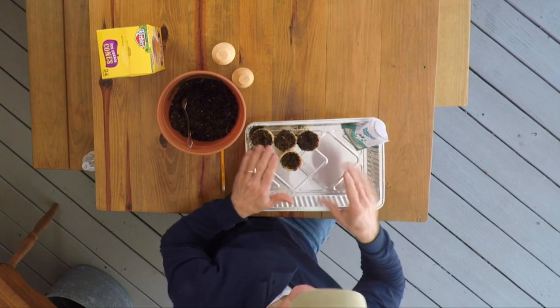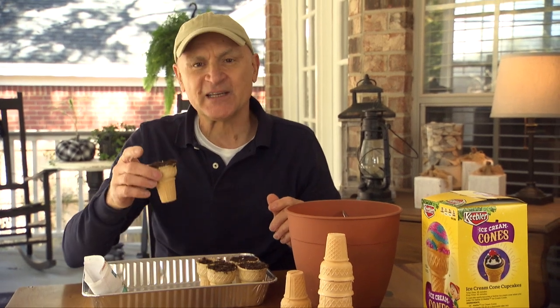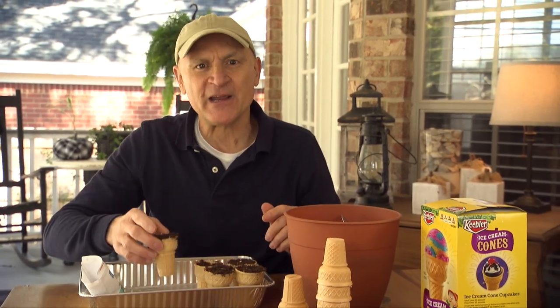Once this tray is full I'll water it to get the seeds started. Once they're established and the weather is warm, you can take the cone and all and plant it right in your garden, which ends up being a biodegradable seed starter.